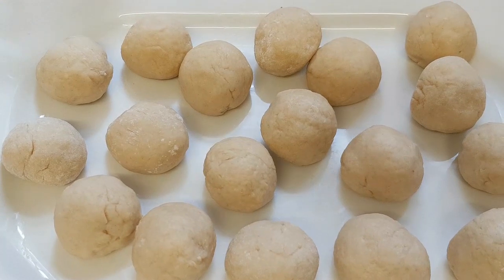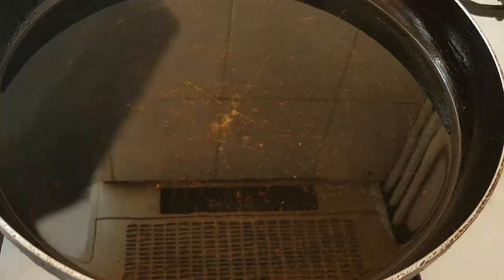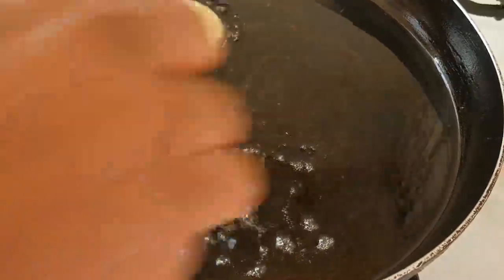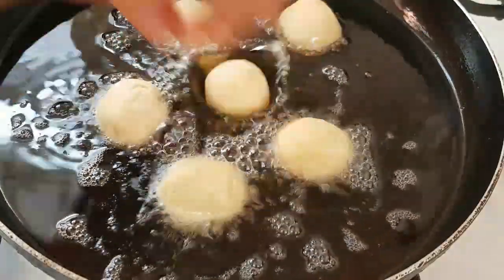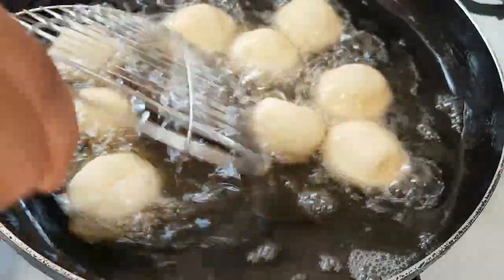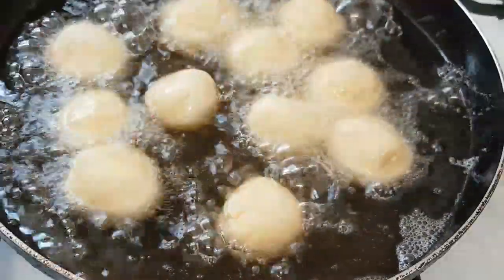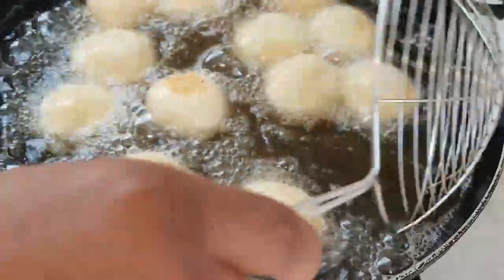Here are the cheese doughnuts — now I'm going to go ahead and start frying them. Please do this on a medium heat; don't fry on a high heat or low heat. We are going to fry these for about three minutes and then take them out. Here is the first batch.